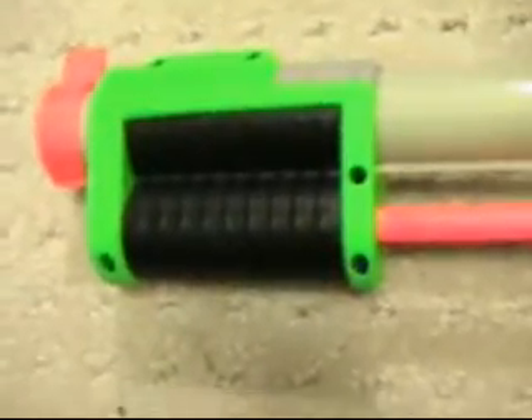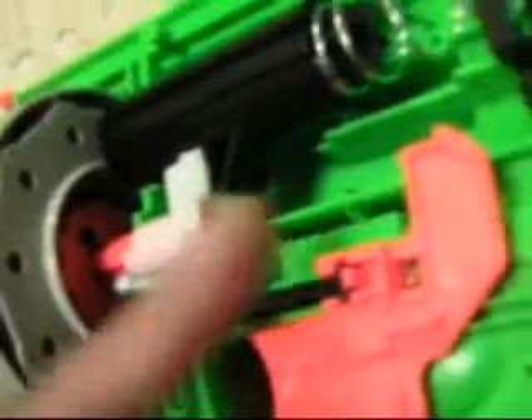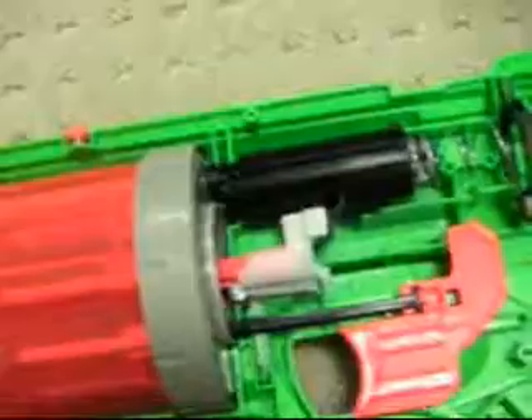When you pump this thing, pushing this back, you're pushing this rod back, which pushes this claw, which pushes the back part of the air tube backwards. So that's how you go ahead and cock it.